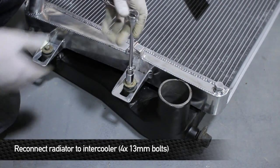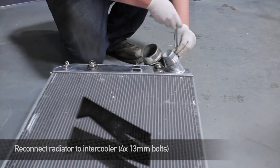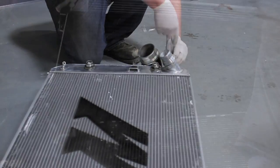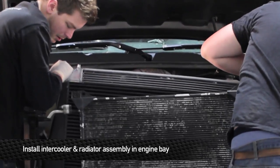Now it's time to hook our Mishimoto radiator back up to the intercooler. Since the truck owner was so accommodating, we're going to hook him up with a Mishimoto performance intercooler as well. Next, install the intercooler and radiator assembly into the truck — remember, this is very heavy, so you might want to have a friend help you out.